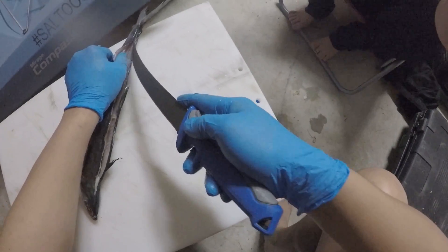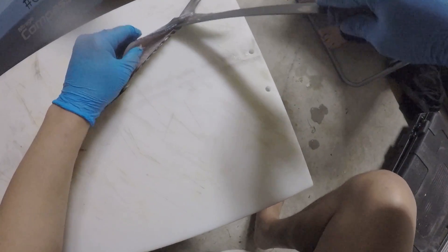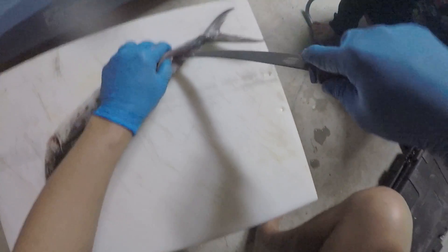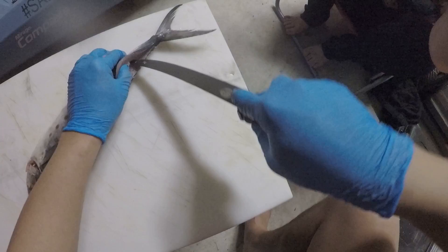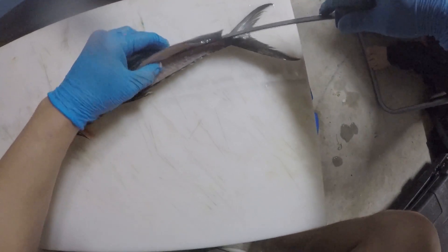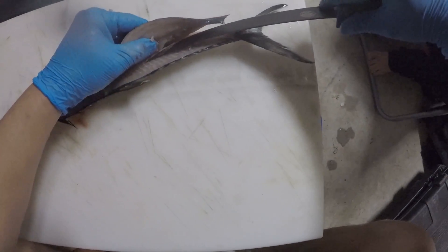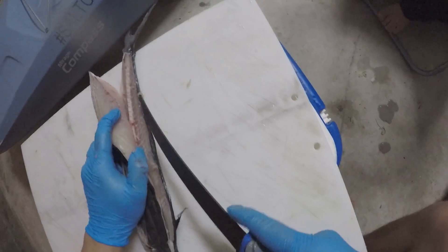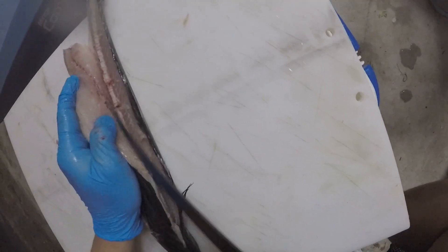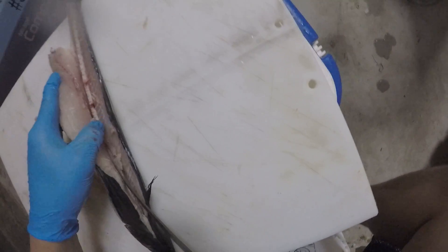You guys hear that noise? That's what you want to hear. Now once you get to the actual backbone, put the knife at an angle and cut right past that backbone. I'll get a nice view for you guys and show you what I'm doing. It's all about the knife work.